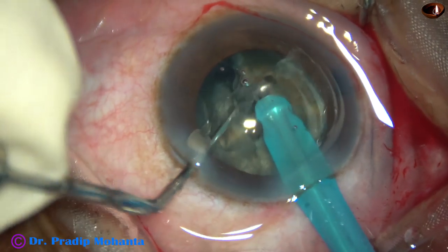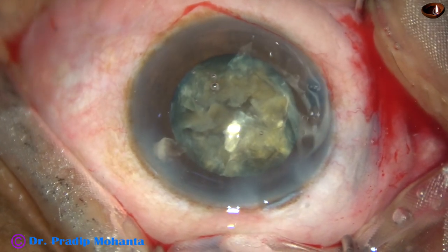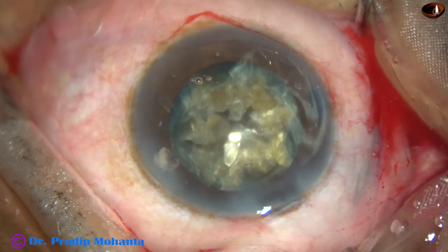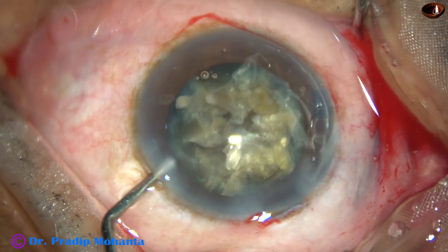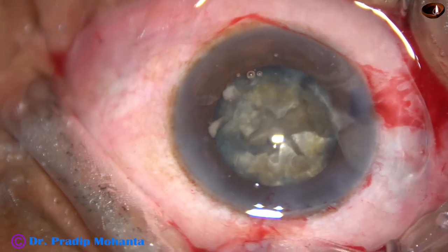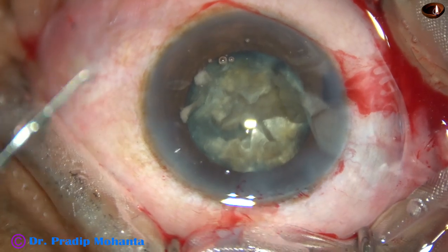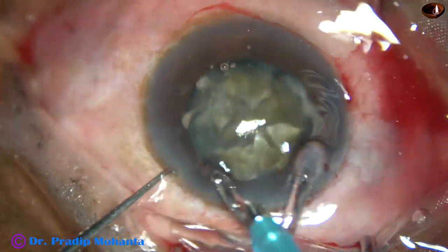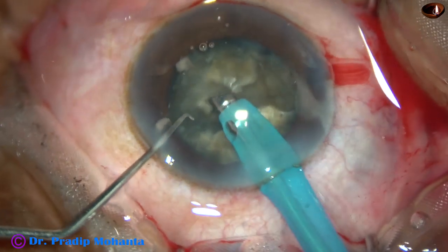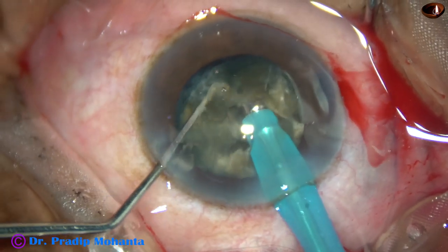In hard cataracts, it is better to come out at this stage, inject viscoelastic, and decrease the exposed part of the tip. We do not need that much exposure for emulsification. So decrease the exposed part of the tip, go in, and start emulsifying the nuclear fragments. If the exposed part is more, there is a higher chance of posterior capsular rupture. So we have to be very cautious when using a large exposed part.